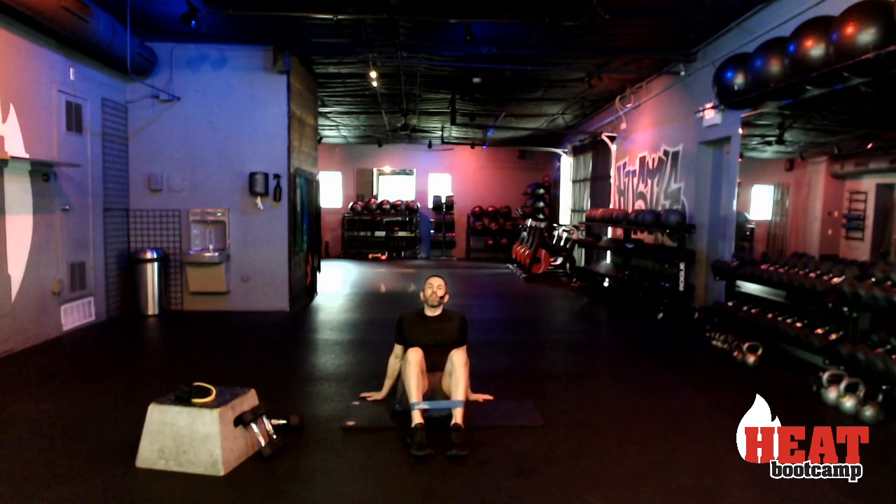You guys got this — we've got one set left to go. Holly says her legs are on fire — mine too, they are burnt up, but we can do it because we are more than halfway.